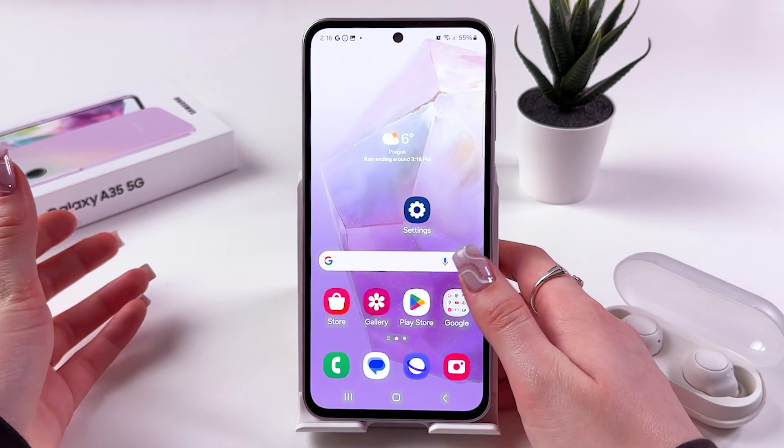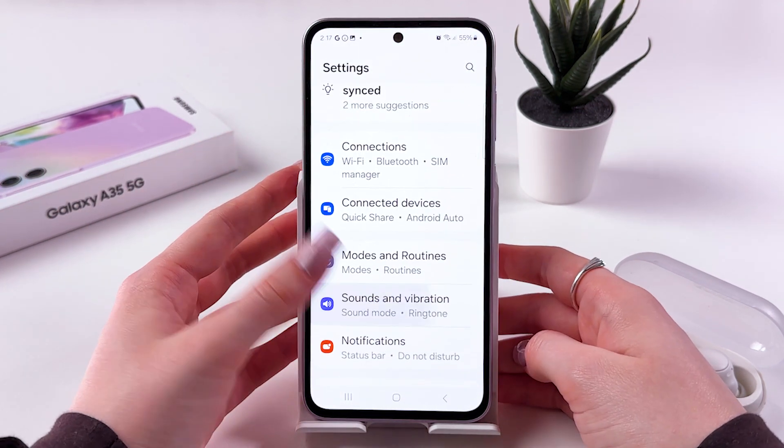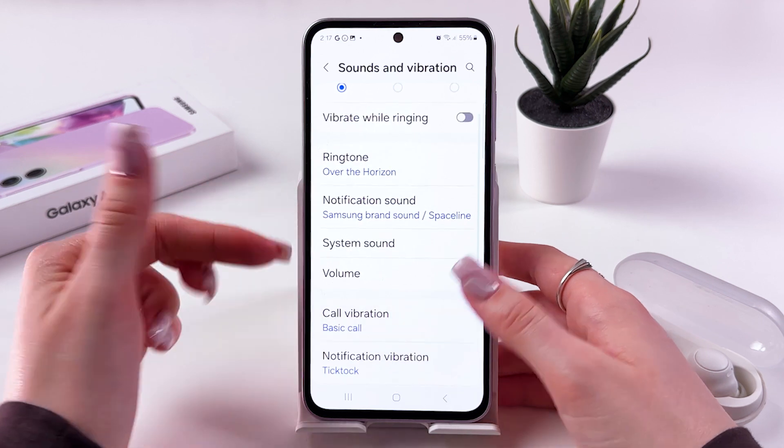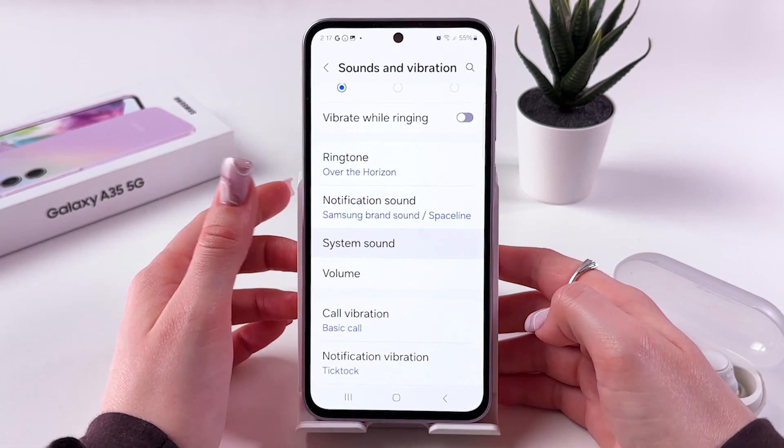And if you would like to disable it, you should go into Settings. Search for the Sounds and Vibration tab, and after that go into System Sound.